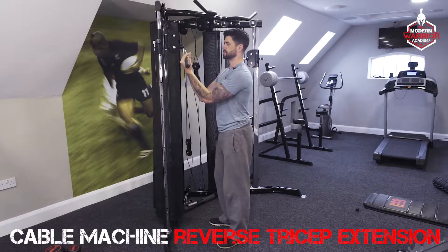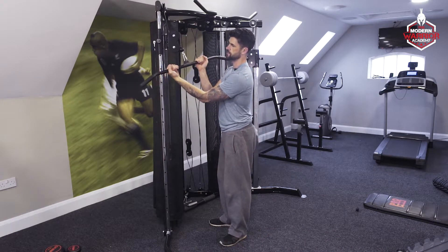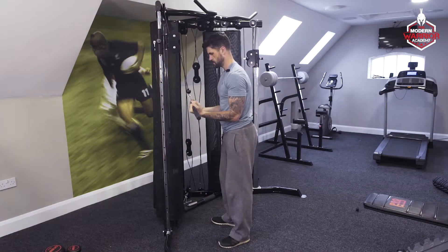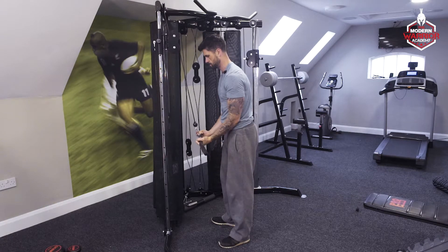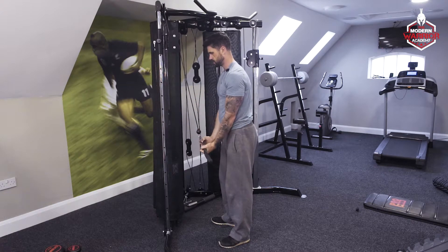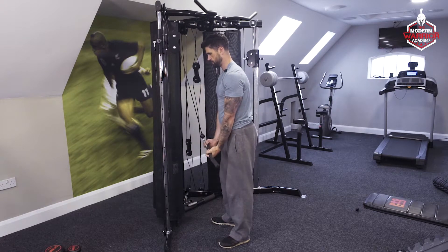This is the reverse tricep extension on the cable machine. Palms are facing towards you this time, elbows tight to the side, and you push that bar down fully extending your elbows at the bottom. It just hits a few different angles on the tricep as opposed to your normal grip, and also brings in your forearms.